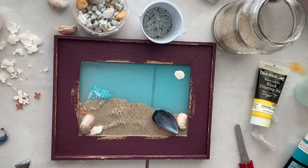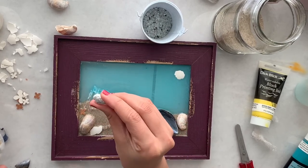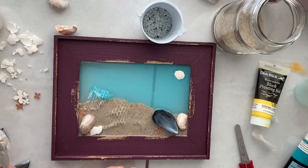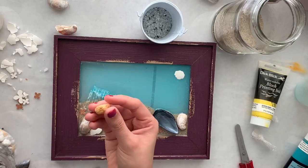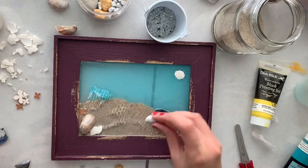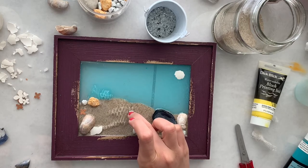Now I'm going to use my rocks — I already spray painted them silver. I'm using some plain white ones and some silver ones just to add some color, and I'm also using one painted with gold, just a small one. I think that's good enough — I don't want to add too many.